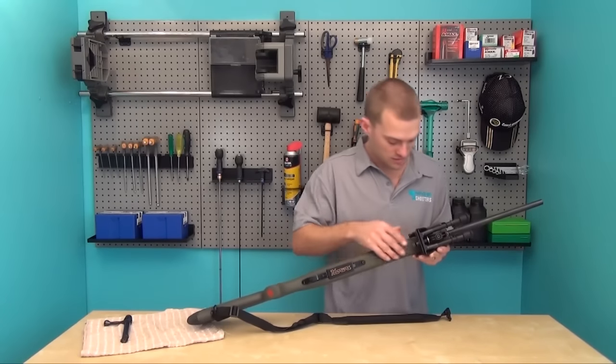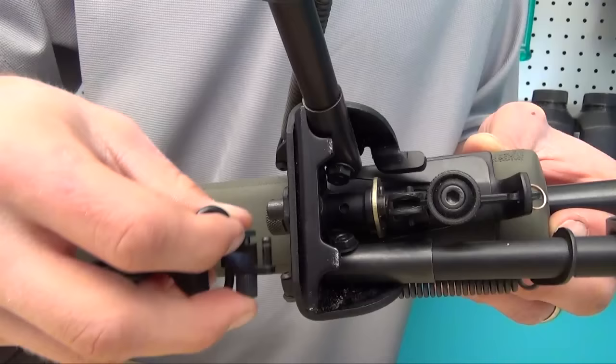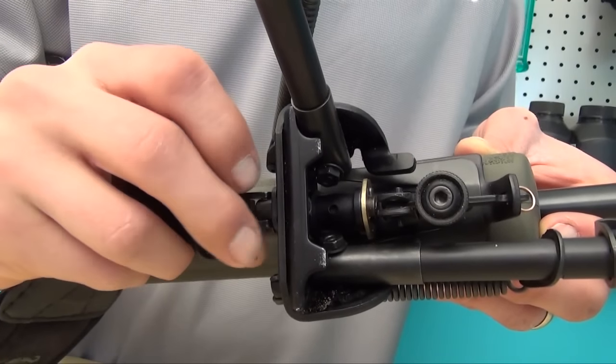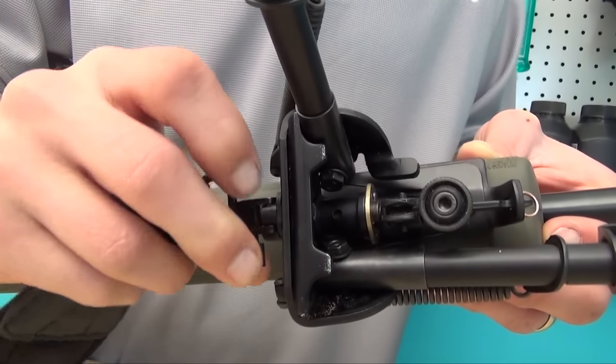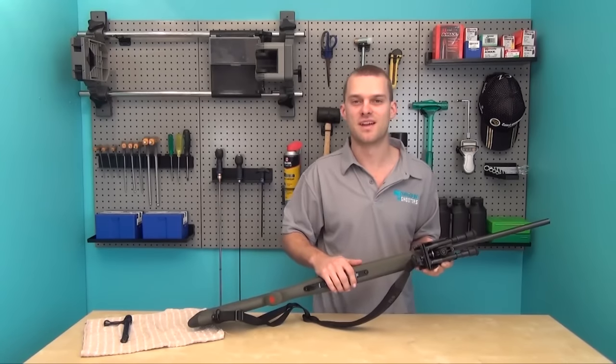This particular bipod allows you to attach your sling back to another sling stud on the back of the bipod. There we have it — bipod attached, ready to go. Have fun.